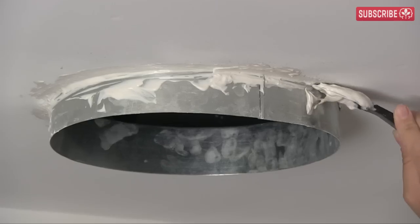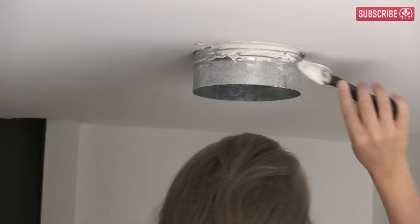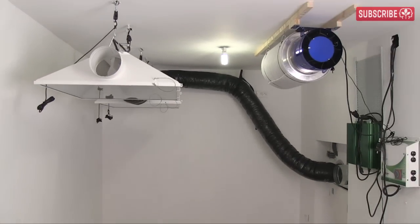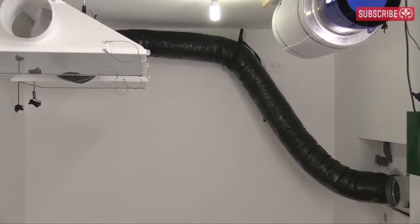A ventilated indoor garden should always be well-sealed. You don't want gaps as this means you're no longer in full control of the air coming into or leaving your grow. Now it's time to get the ducting in place so we can finish this thing. Let's start with the Magnum air-cooled hoods.